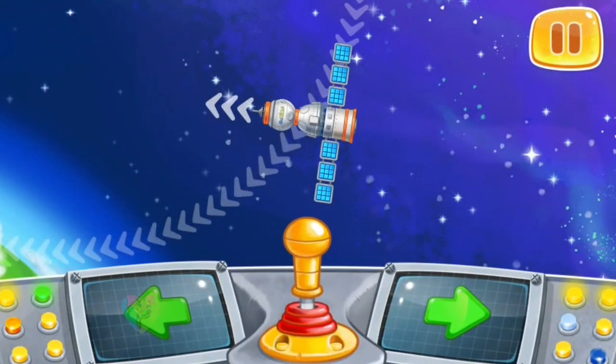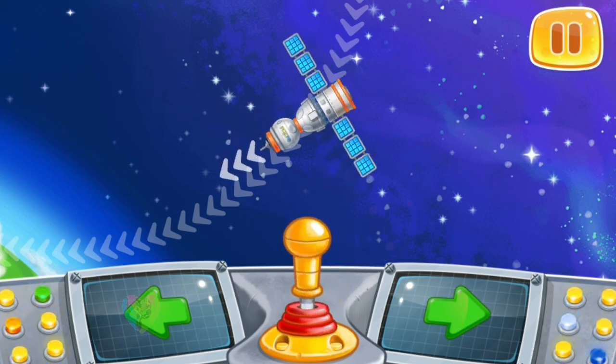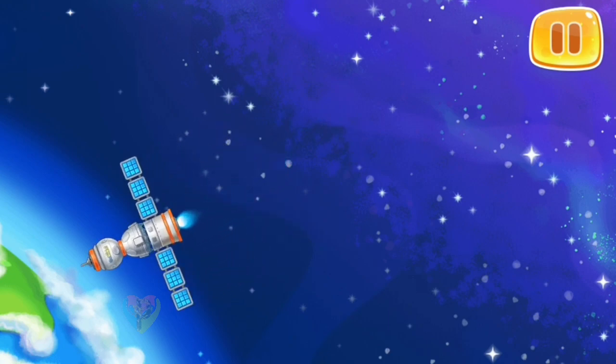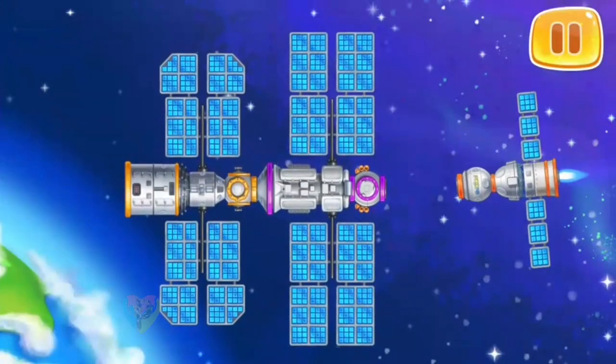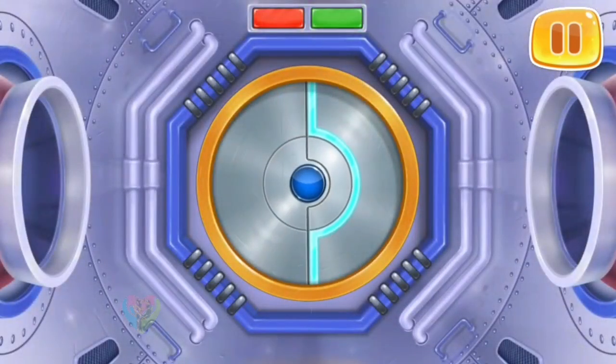Let's attach the spaceship to the lab so that the astronauts can get in. Keep up the good work. The astronauts have arrived to the lab. Lee and Lou can see the Earth from the outside and even study their own research.